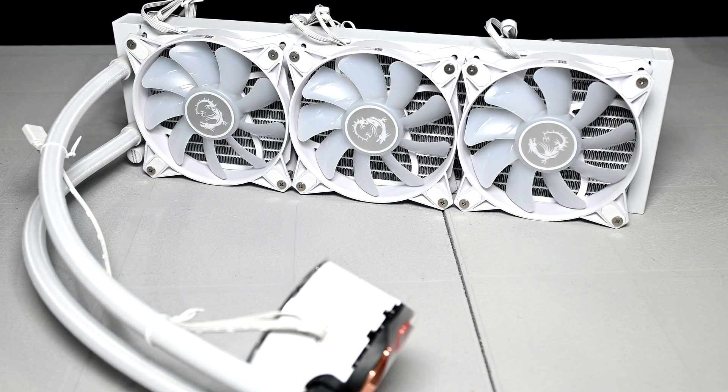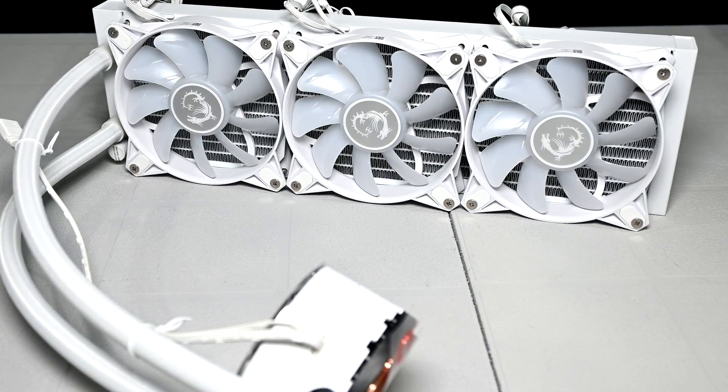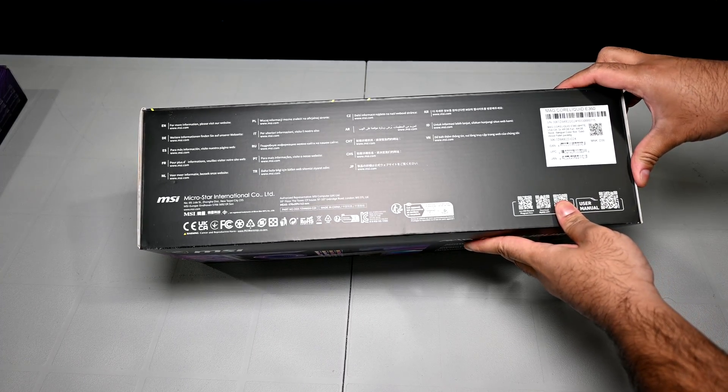The cooler was sent over to me by MSI, so shout out to them. Even though it's a review sample, I wasn't paid for this review and there aren't any review guidelines. They basically said they have this new cooler and want me to check it out. So I did.